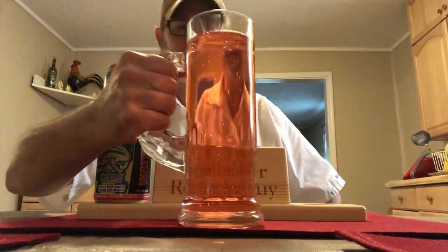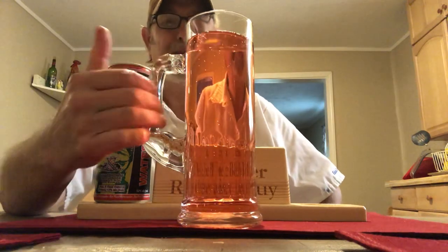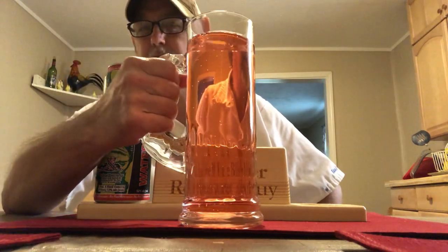As you can see, it's got kind of an orangish-reddish, copper kind of appearance in color. It's got a light carbonation and a light body to it — a light carbonation appearance and light carbonation mouthfeel.